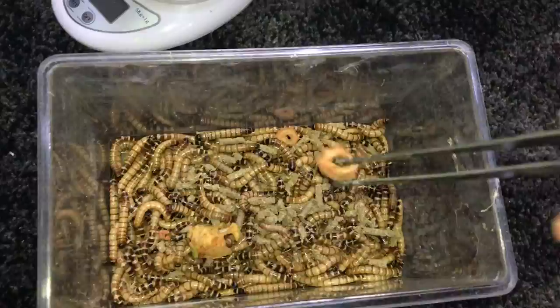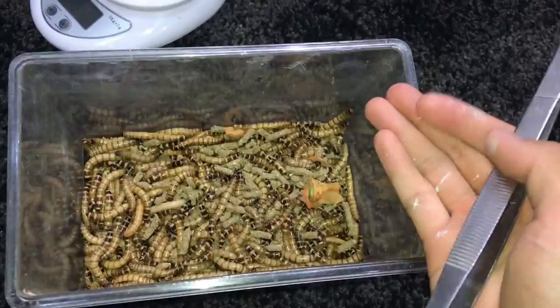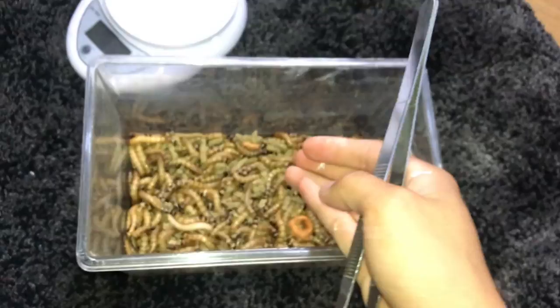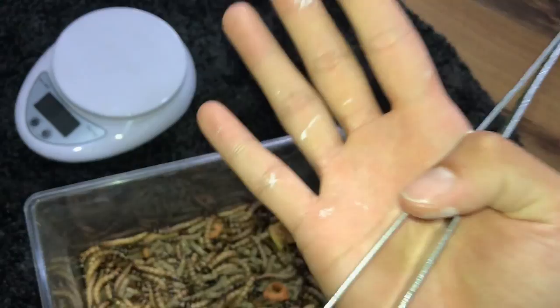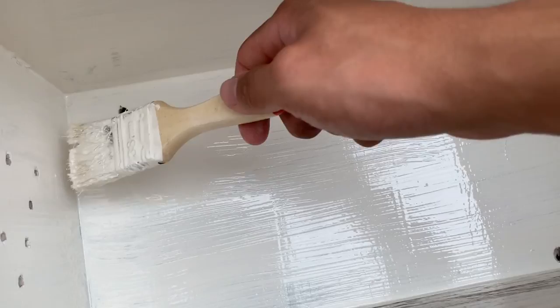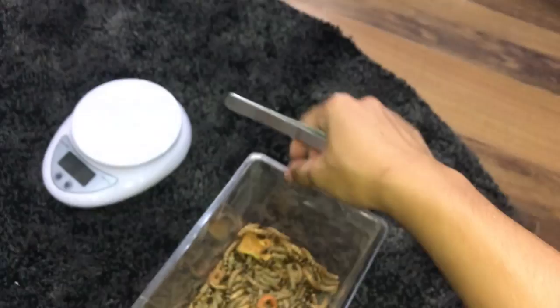We've got some superworms loaded with carrot, green apple, and rabbit pellets for gut loading. I'm not feeding them to reptiles so they don't really need a whole lot of nutrition — I'm just feeding them to tarantulas, and tarantulas don't really need all those vitamins. The white stuff you see is waterproof coating I was applying to Pissy's new enclosure. Anyway, let's go feed the tarantulas!